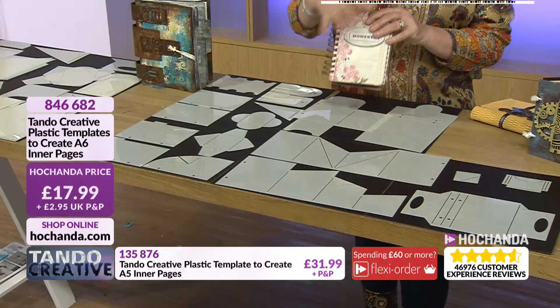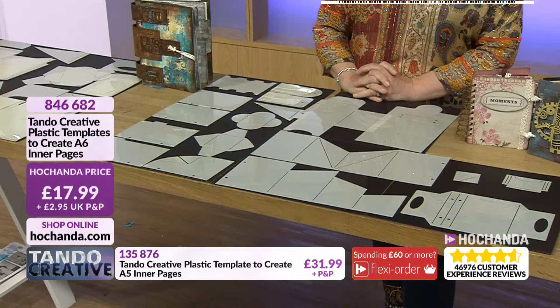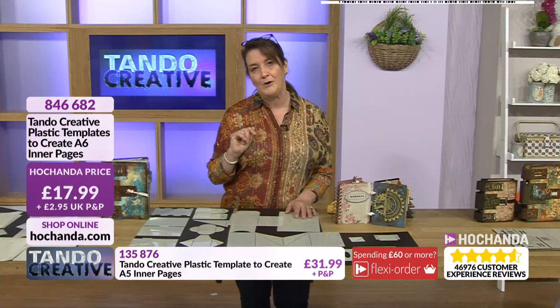The beauty is you can take the time to place them on your pretty papers to get the certain accent that you want sitting at a certain point — brilliant value for money. Item number 846682 if you fancy adding these ones into your basket — just £17.99. But why not consider getting hold of the larger pages as well? I think they'd work quite well together.